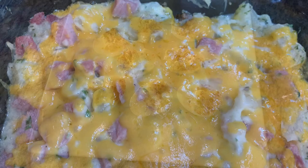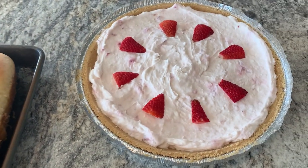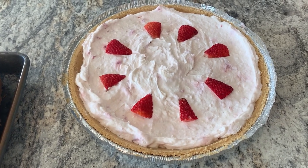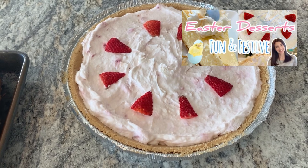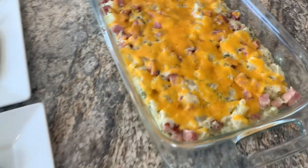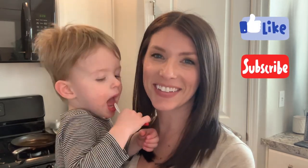We have deviled eggs, asparagus, the rolls we made earlier, a strawberry cream pie from my Easter desserts video — I'll link it in the description — and our ham and potato casserole. This is a fun and budget-friendly Easter dinner that really does feel special. The ham is six dollars, and then everything else — rolls, eggs, and potatoes — is very inexpensive. I hope you enjoyed this video; please give it a thumbs up, subscribe if you're new, and I'll see you next time.